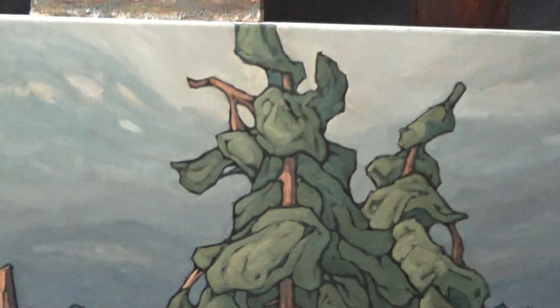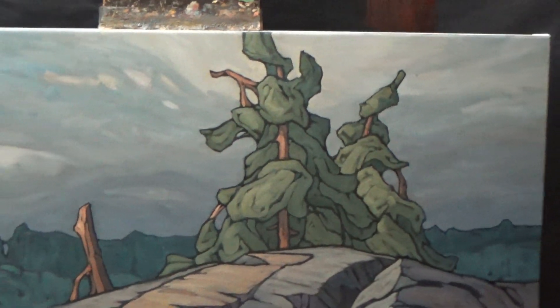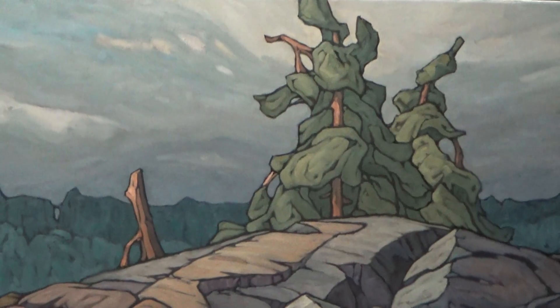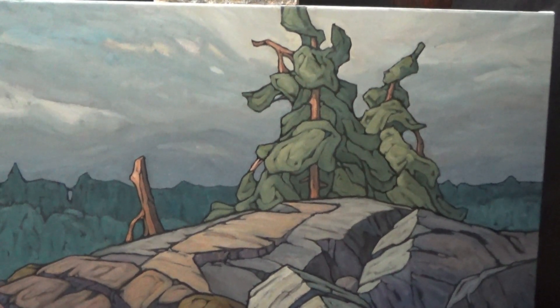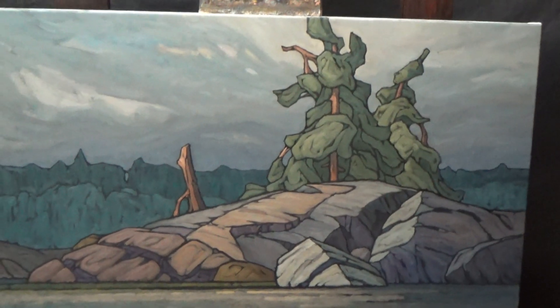And then, of course, we're off to the sky. I think it's possible that next time I show you this, it'll be a finished painting.